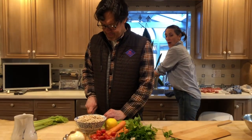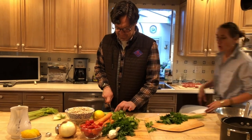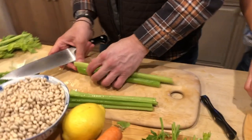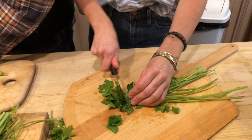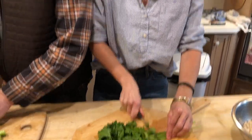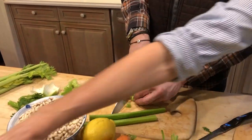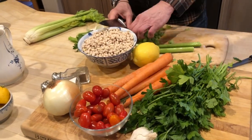Tony is the chop master — he's going to do the celery. Don't be afraid of the tops; they offer really good flavor, especially if you're looking for a slight bitterness, which can be really nice. For the parsley, don't overthink chopping it. Use the dark leafy greens — they're very healthy. I also cook the stems. Tony does the onion because I cry. For the tomatoes, just chop them up.